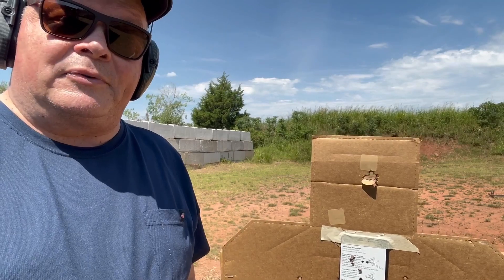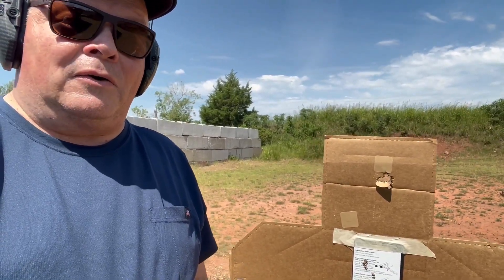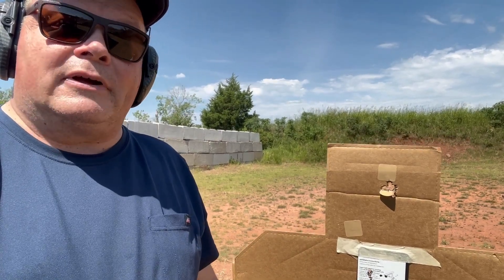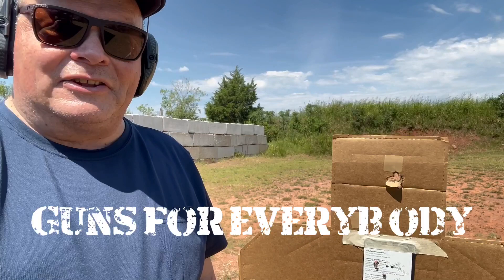I was feeling a little stressed when I came out to the range today, but now I feel a whole lot better, a whole lot more relaxed, all because of a little group therapy. And remember, guns for everybody.